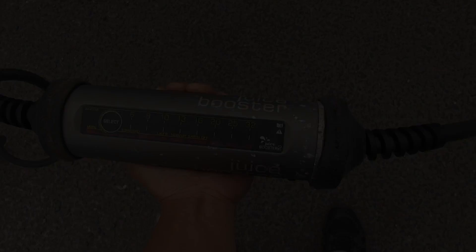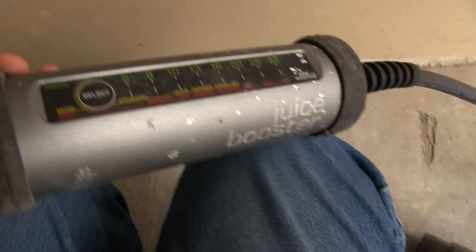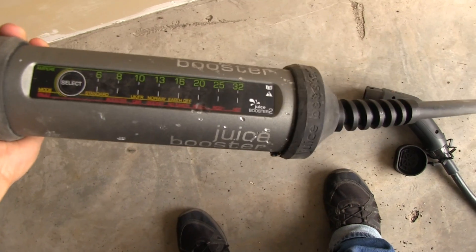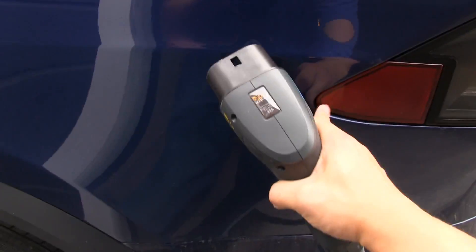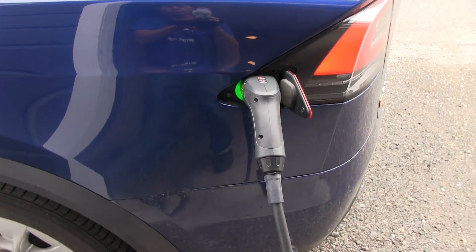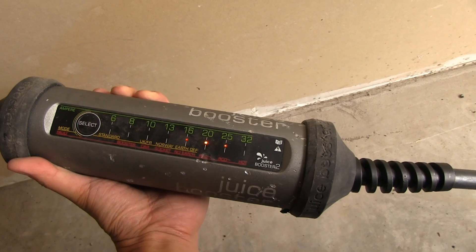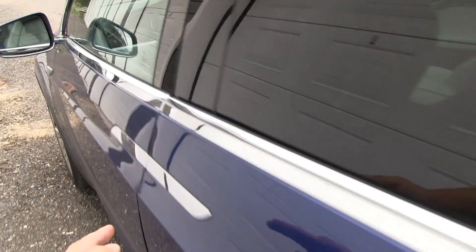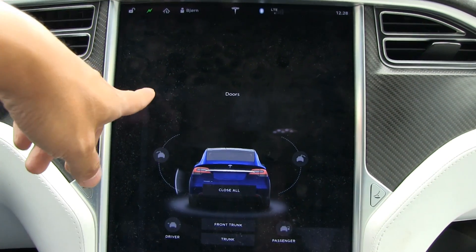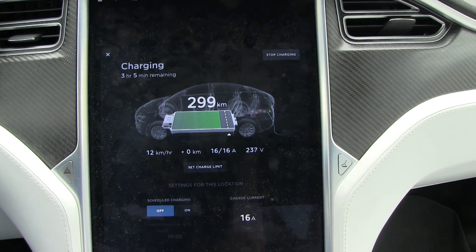Let's test if it still works. I plug it in — does it light up? It's dead... wait, it's green! It's green. Maybe it was just off before I connected it to power. We are charging! Even Optimus Prime couldn't kill this Juice Booster — it seems like it's been to hell and back. Are we getting juice? 16 amp — maximum speed for this charging station. No voltage fluctuation, no voltage drop.